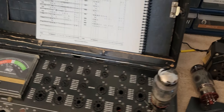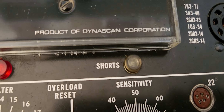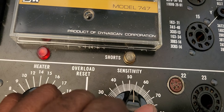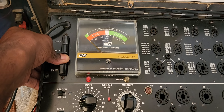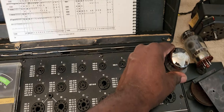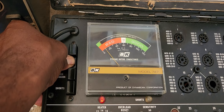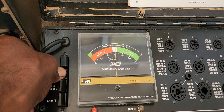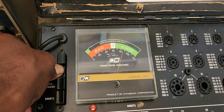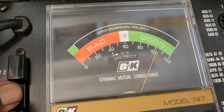Let's test tube number two. No shorts. No grid emission. That tube started out having a slow day, but it's good.